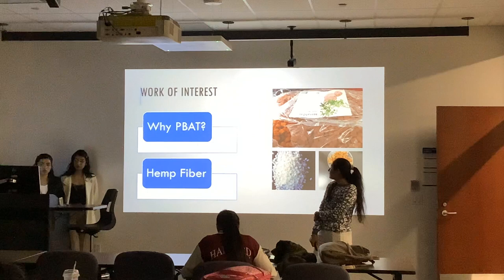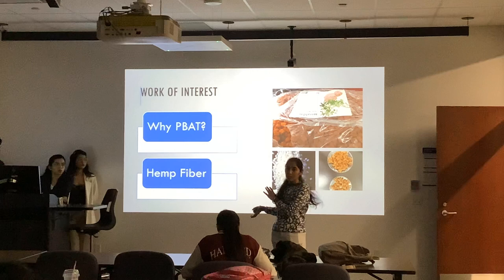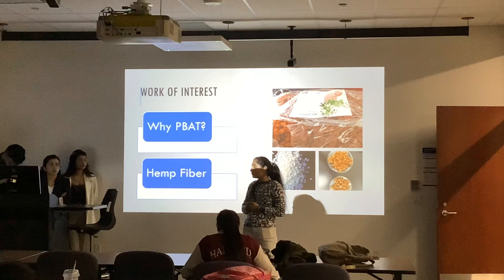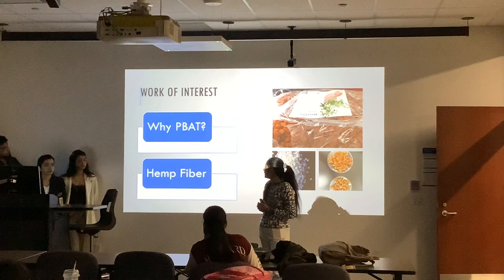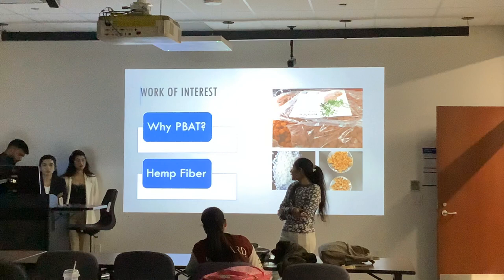Next is the work of interest. First, why we are going to choose PBAT and why we are going to choose hemp fiber — these are the two main components of our project. The full form of PBAT is polybutylene adipate terephthalate, and it is derived by the polycondensation reaction of BDO (butylene diol), PAT (polyadipate acid) and AA (adipate acid). It is all done by the polycondensation reaction of these three materials.